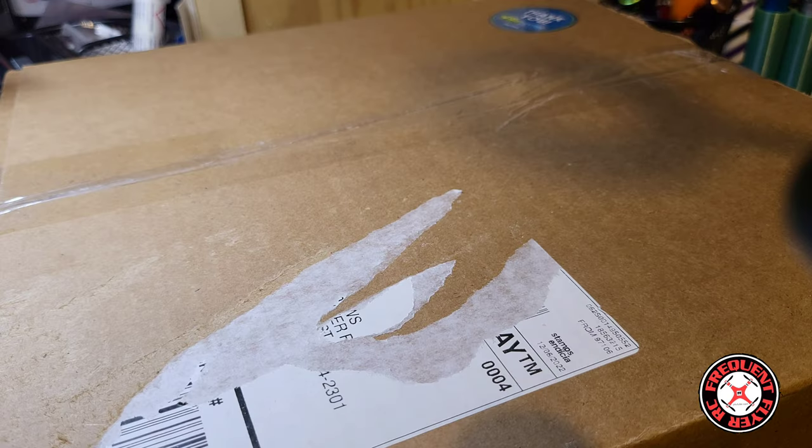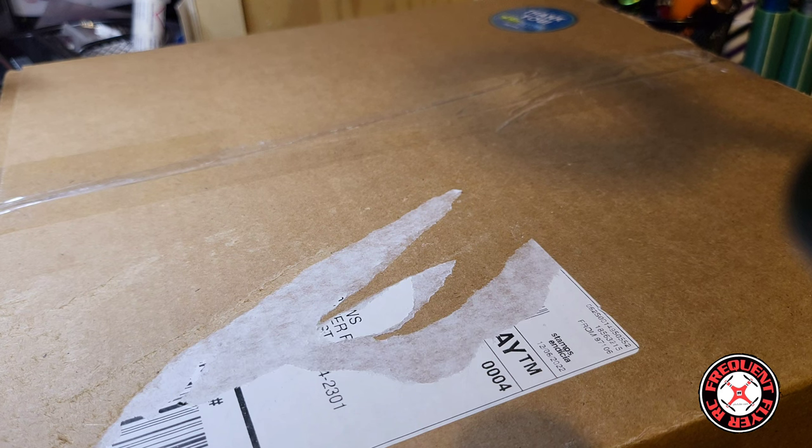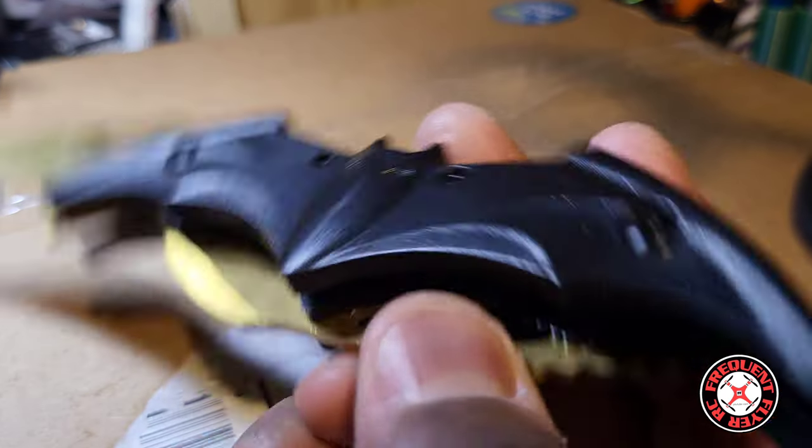What's up, you checking out the Frequent Flyer? Welcome back to the channel. Smash the like button to show your support, and if you're new to the channel, I'd like to extend a warm welcome. Today we have an unboxing here — a bat knife on deck.